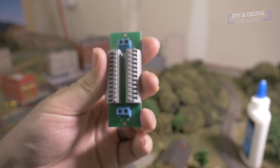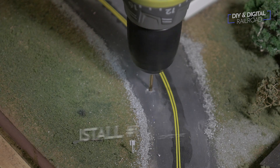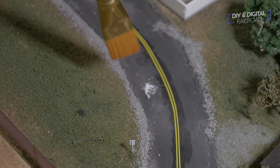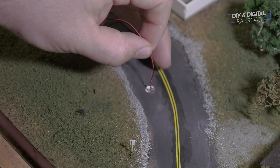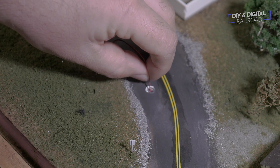We're going to start with the simplest install: installing the lighted automobiles. I start by drilling a hole where I want the car to go. I take it slow to minimize damage to the existing scenery. Once I'm done I brush away the excess — you may want to use a vacuum cleaner. Then I run the wire for the lighted car down through my layout. There's a link below to where I buy the cars.